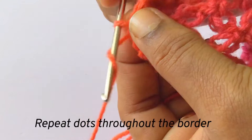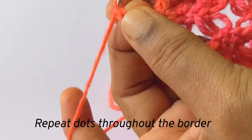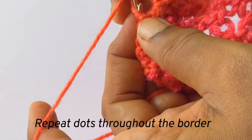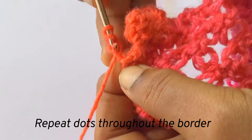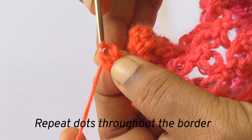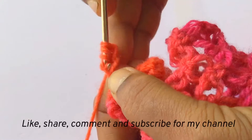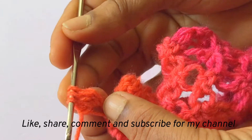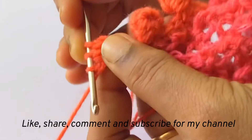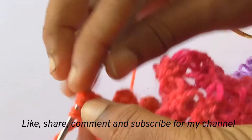Now here you put three chains — one, two and three. And after that let us make the double crochet: five double crochets. First double crochet and we have two loops. The second double crochet and we have three loops. The third double crochet, all in the same chain, and you will be having four loops in the hook.